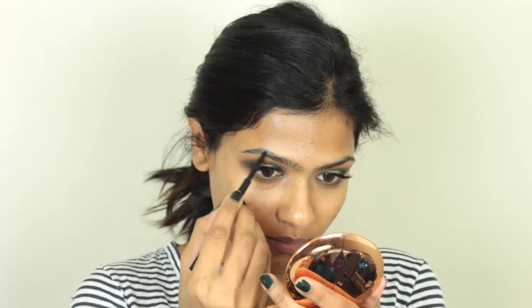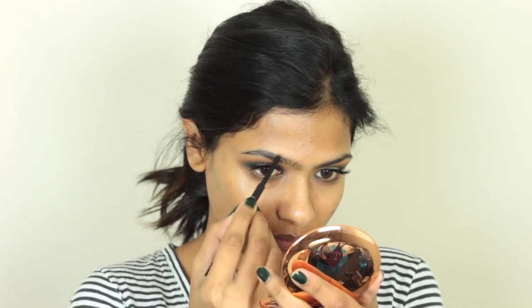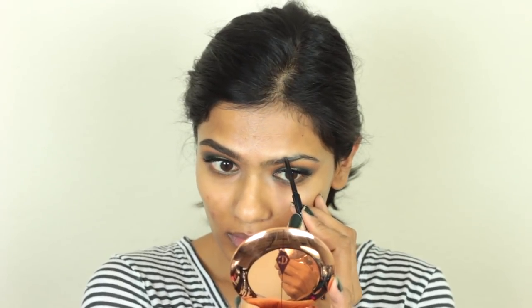Then to fill in my brows, I used this Wet n Wild Micro Brow Pencil. This brow product is absolutely amazing — I was not expecting it to work, but it is a really good affordable brow product. As you can see, I was really impressed with this, and it also comes with a spoolie which is a huge plus.